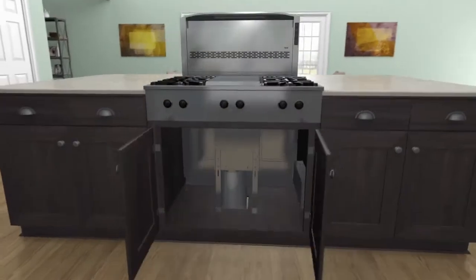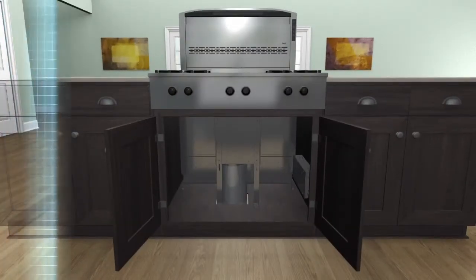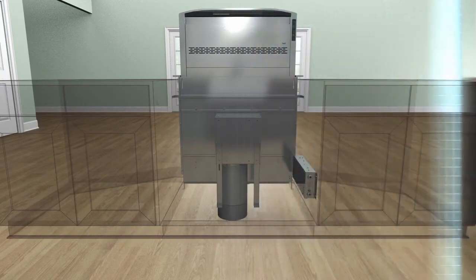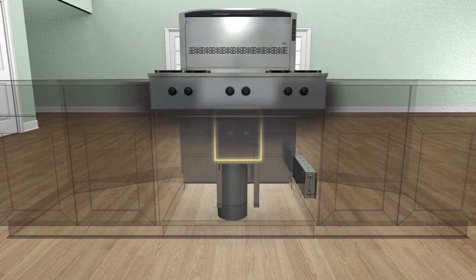How can you do that with a downdraft? It's easy with the new flex blower system from Best. The Best downdraft can be installed like most typical downdrafts, with the blower mounted to the front while affording adequate clearance for both cooktops and range tops.